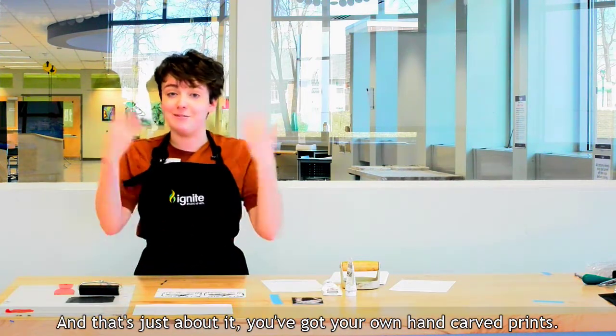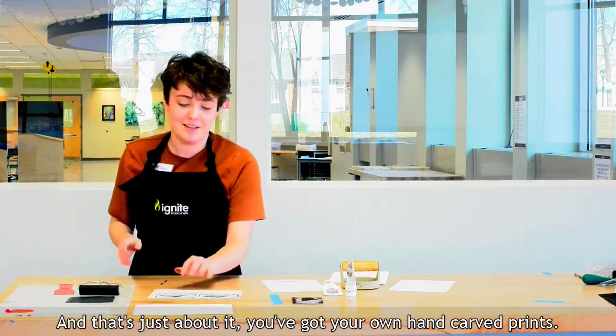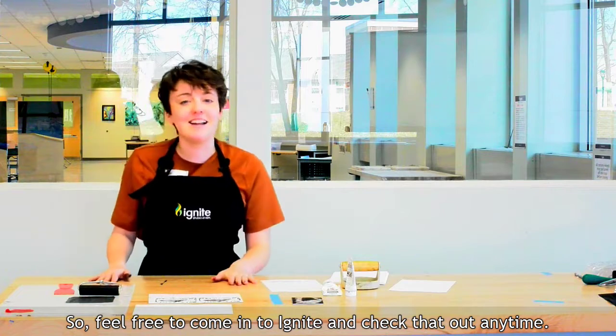And that's just about it — you've got your own hand-carved prints. Feel free to come in to Ignite and check that out anytime.